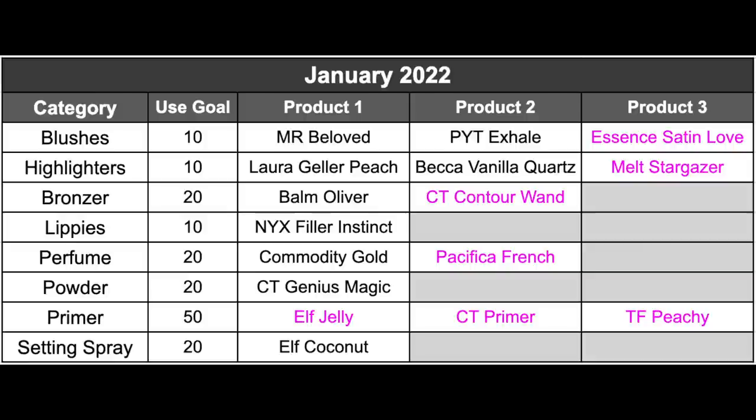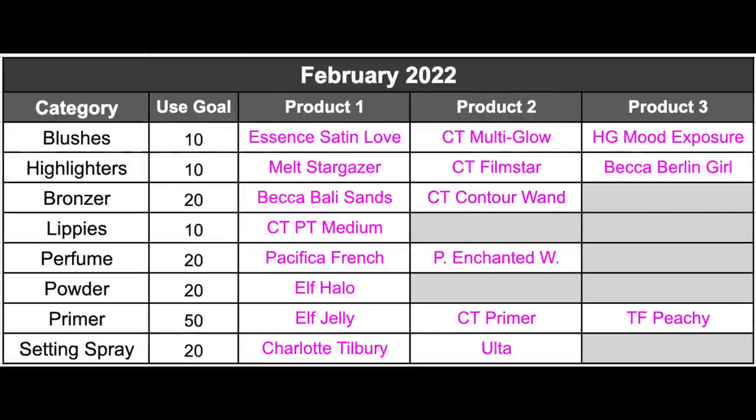Those are all of my products — I was trying to go more quickly because I had a lot to talk about. Let me know your thoughts — do you think the photos were helpful? I think the setting sprays, perfumes, and powders were really the only ones that showed enough progress to be interesting, maybe the primers too. This type of project pan is still very new to me, so if you have any thoughts or suggestions I'm definitely open to them. I hope you enjoyed this update — my next one will be at the beginning of March. Thanks so much for joining me, see you in my next video!